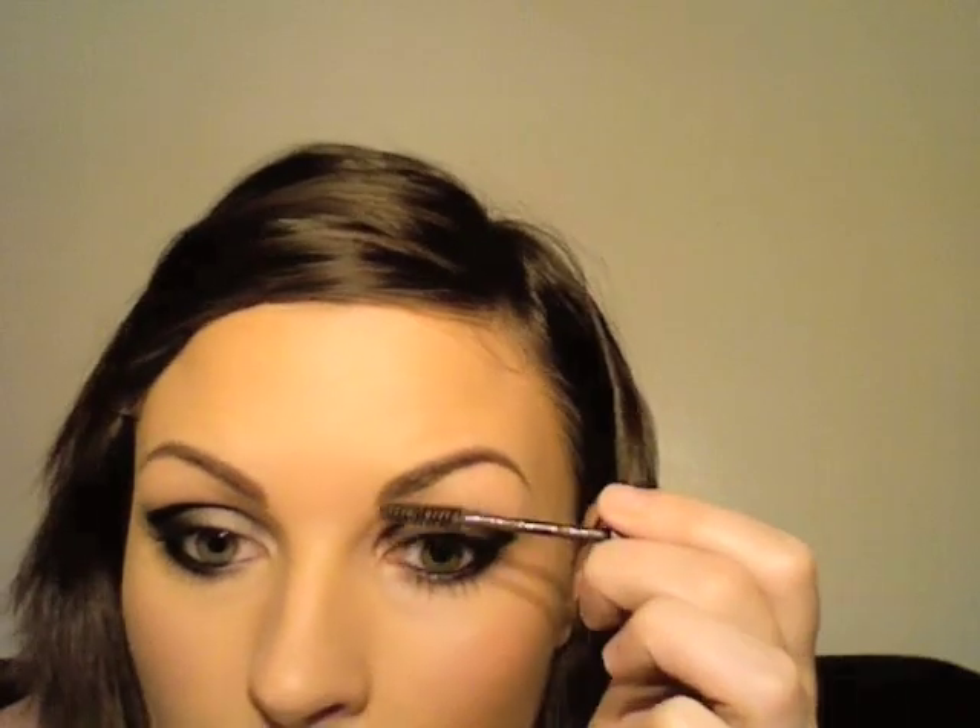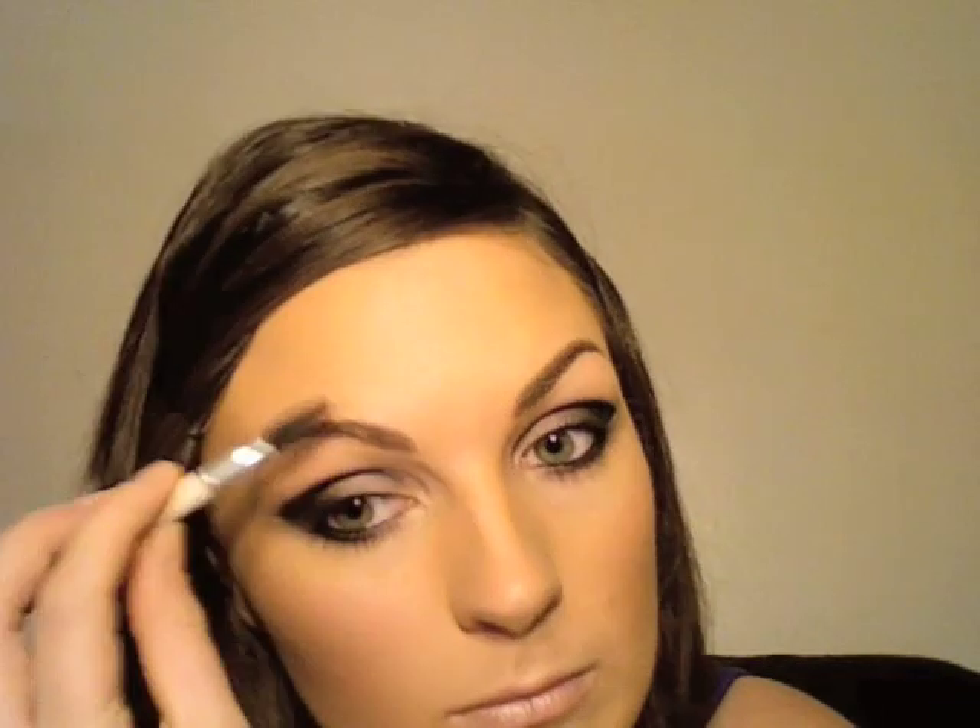Does that make sense? Eyebrow pencil. I'm going to put a little bit of brow gel over that. Most places do a brow gel — this one was a limited edition one from MAC, which I love. They do a clear one as well, but I know Bobbi Brown do a nice brow gel, which when I run out of this one I'll have to go back to.